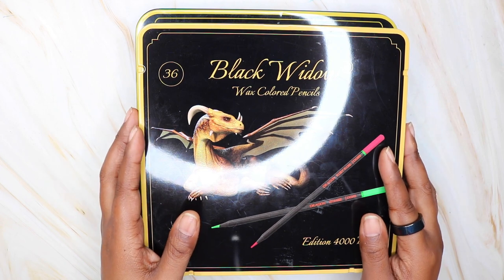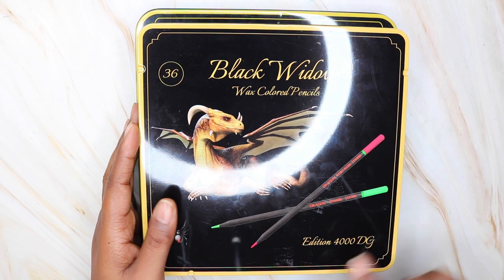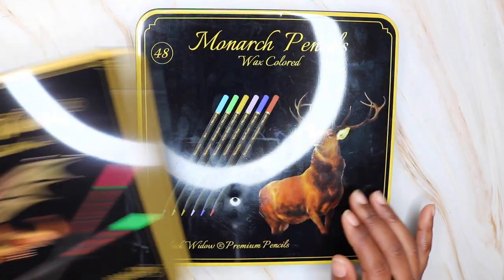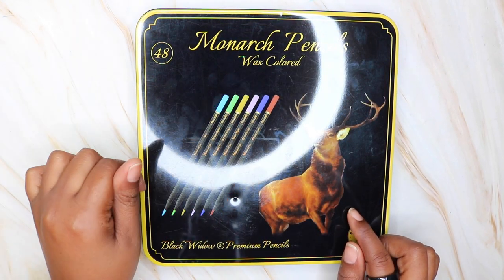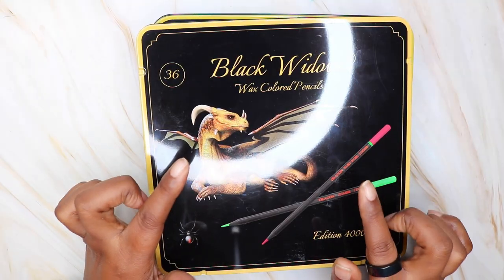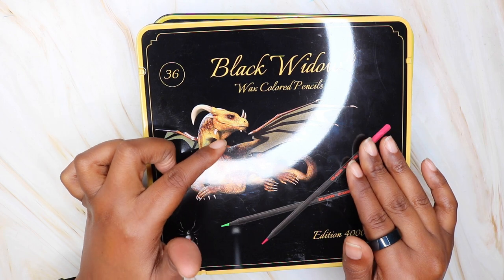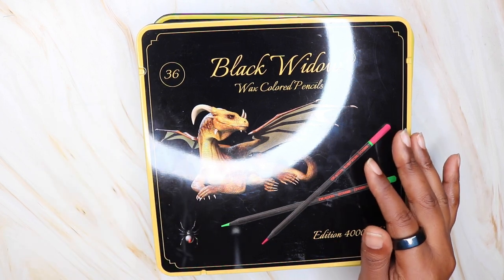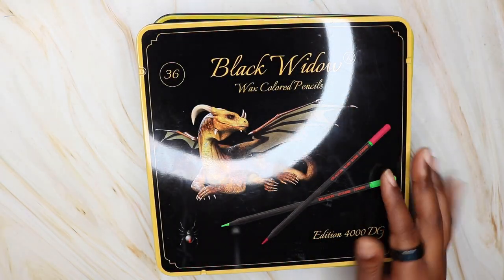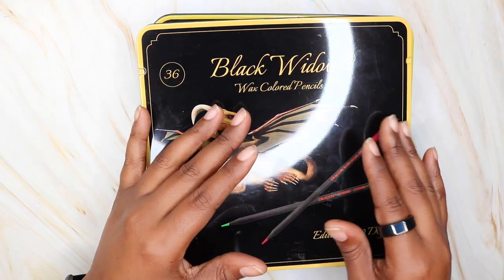I have another Black Widow colored pencil video for you. In this video I am sharing the Dragon set which is the 4000 edition. I have 36 pencils in the Dragon set and I also have the Monarch set which has 48 pencils. I will do a swatch of the 36 — I've already swatched the 48 colored pencil set. You will also see me color an illustration with both sets, and then I will come back and give you my final thoughts about my experience using these pencils for the first time.